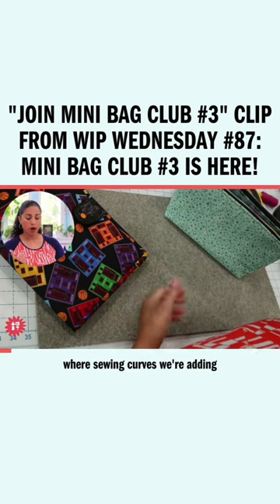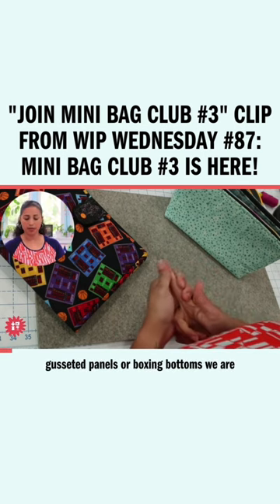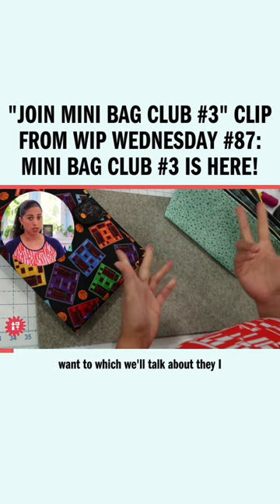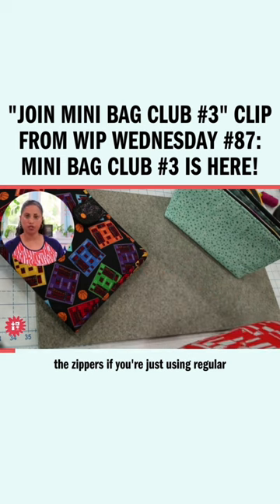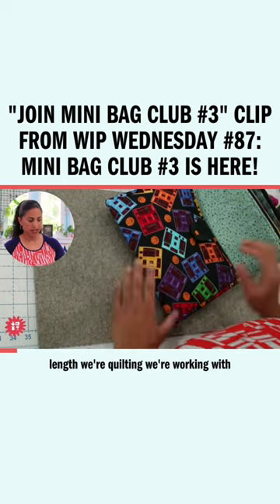We're sewing curves. We're adding gusseted panels, we're boxing bottoms. We are working with zippers by the yard if you want to, which we'll talk about. I will also give you the measurements of the zippers if you're just using regular zippers that are already to a specific length.